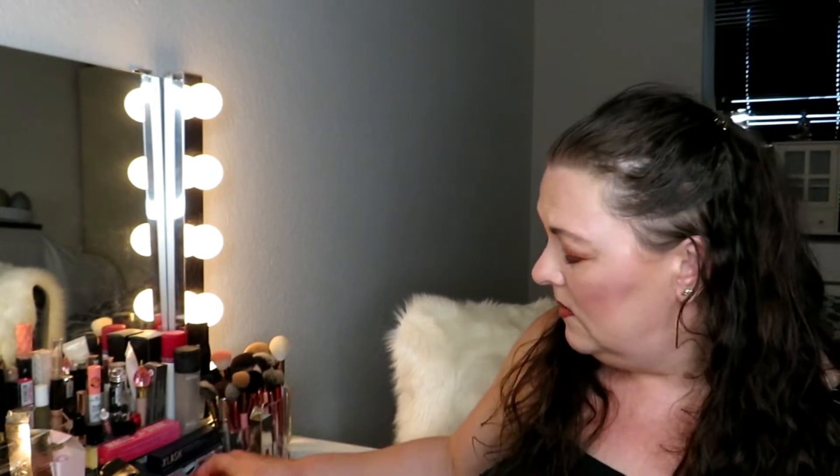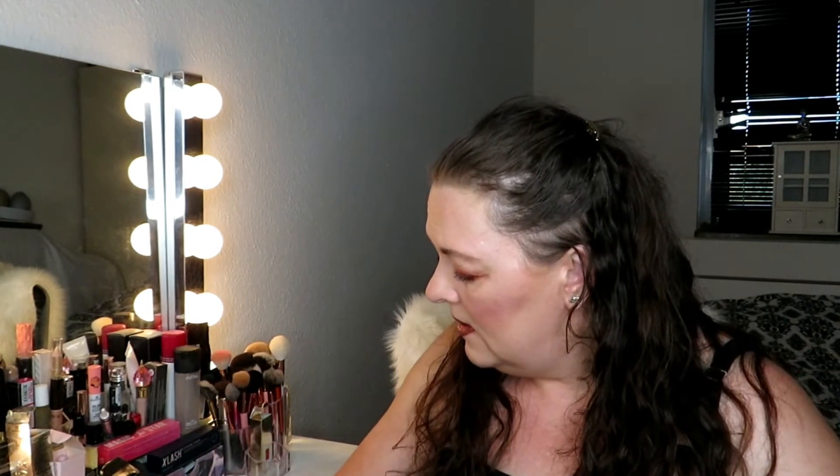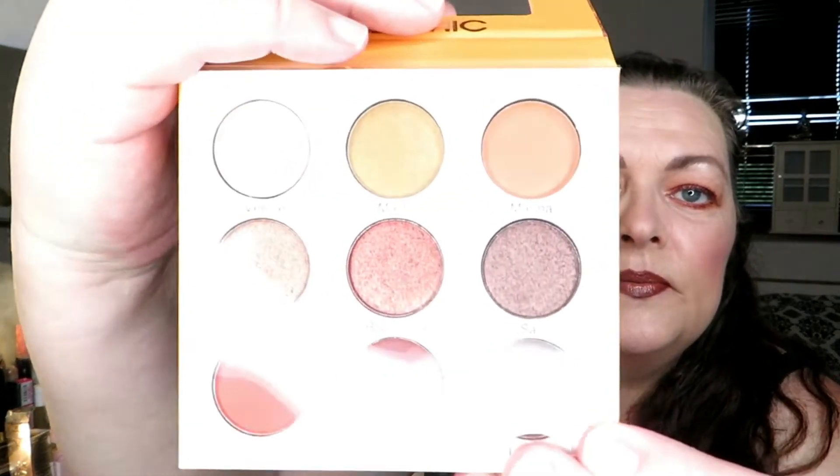Then I got this — I actually hoped to get this. This is the Beauty Creations Carly Chick. It's a beautiful sunset palette. Let's have a look at these colors. Cruelty free — I like that. $14.99, that's not bad. There's a mirror in here, and there's a plastic here we can pull off so I can see the shades.